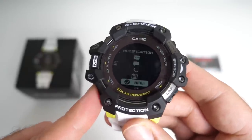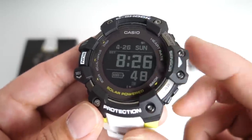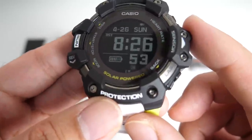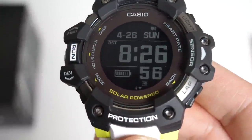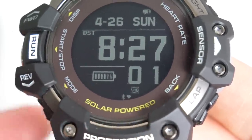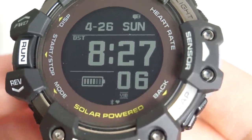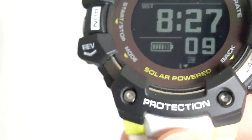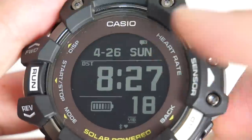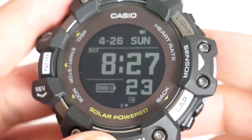Let me quickly talk about the modes. This is the main screen — on the top you can see the day and the date, you've got the time in the center, battery life in the bottom corner, and the seconds are also counting. Right at the bottom, if I was wearing the watch it would constantly be checking my heart rate, but I've taken the watch off. You can see Bluetooth is connected — I've actually connected with my iPhone. This supports both Android and iOS. Just above the day, you can see notifications, so I have notifications that need to be read.